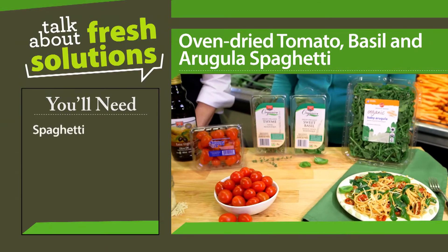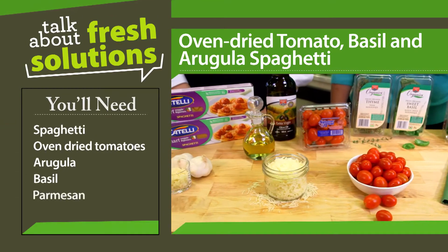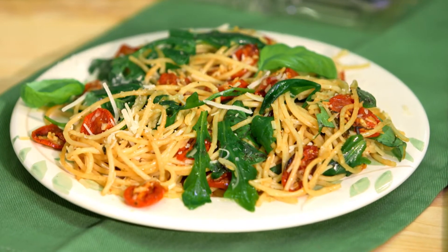Then, once they are almost done, cook your spaghetti and toss it with the oven-dried tomatoes, arugula, basil, parmesan and olive oil. And if you make a large batch of the oven-dried tomatoes, you can just pop the leftovers into salads and sandwiches.